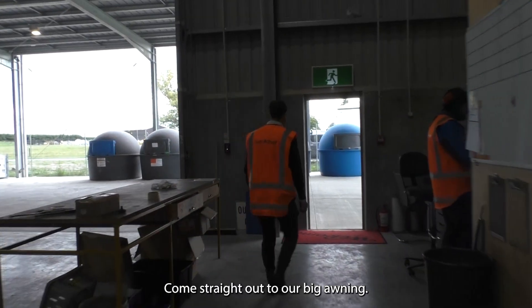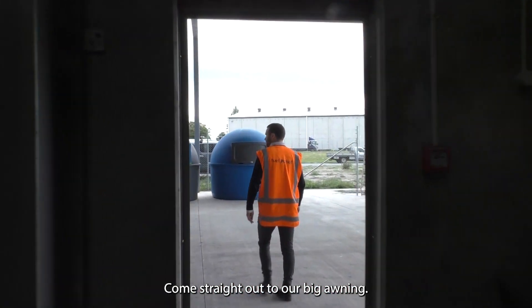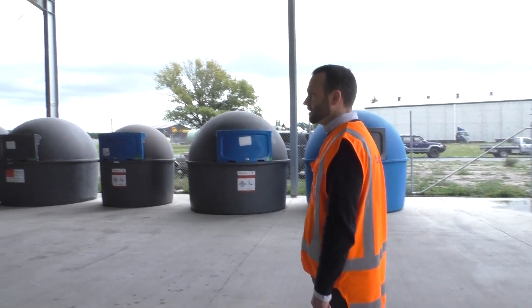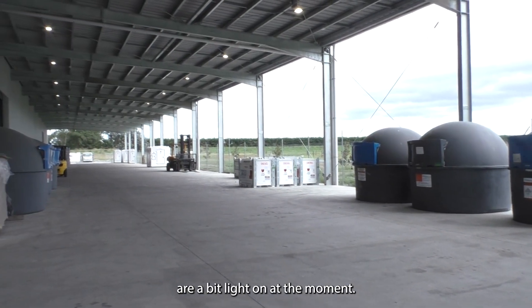Come straight out to our big awning. Back out to the awning slash car park here. This is where we're going to store all of our tanks, which as you can see are a bit light on at the moment.